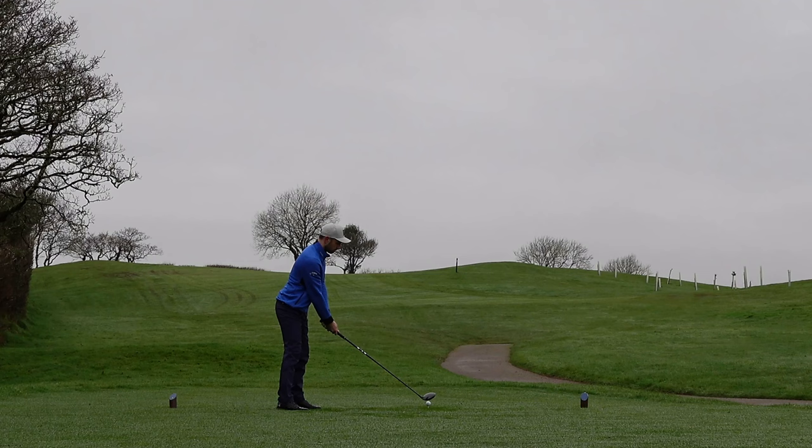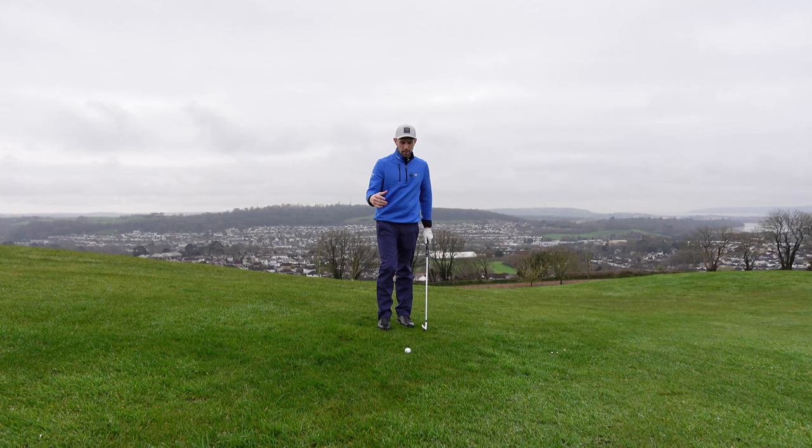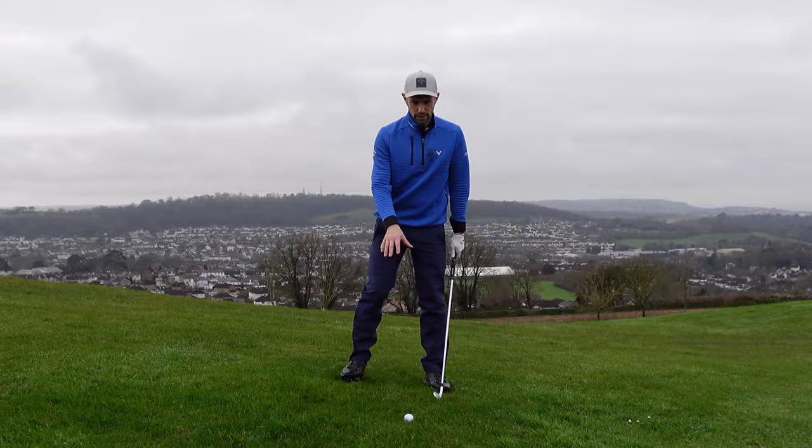Depending on your facilities, you might have to practice this on the golf course, but if you've got a really good facility at your course, you might be able to do this all at the driving range. Scenario number one: practicing off a downslope. Before I go into why you want to be practicing off this — the common thing we see most amateur golfers struggling with, and the reasons why you might fat and thin your golf shots.